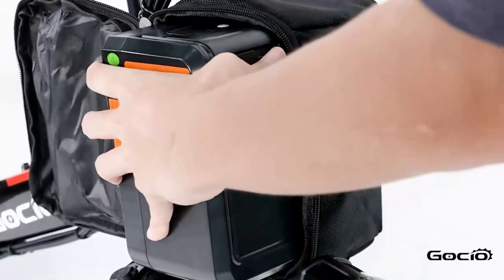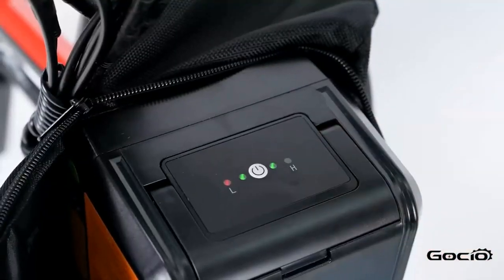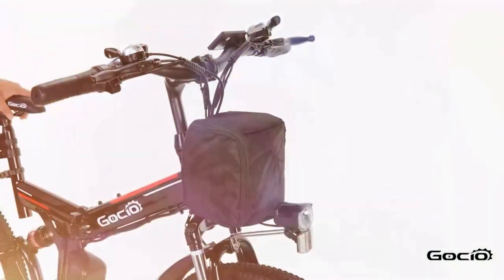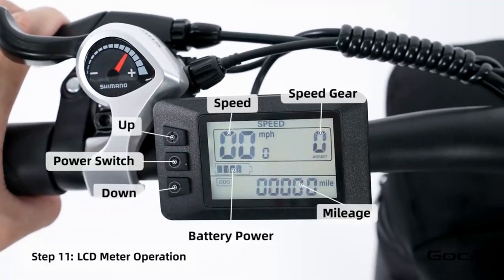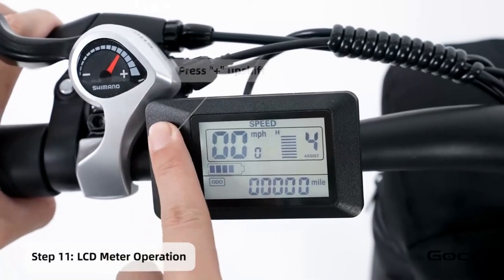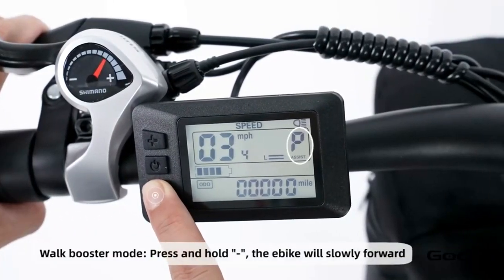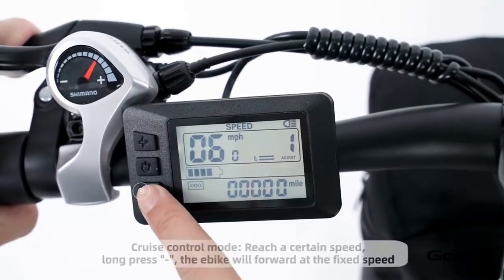To turn the bike on, push the button on top of the battery — the lights will light up on top. Double check all the wires and make sure they are properly connected and that the bike can turn left and right without any resistance. Turn the secondary power on by holding the middle button on the control panel. The bike has five speeds; the plus button increases the speed and the minus reduces it. Hold the plus button to turn the light on and off. Hold the minus button for cruise control. Hold the middle button to power off the bike, or press and release it to cycle through your trip mileage.